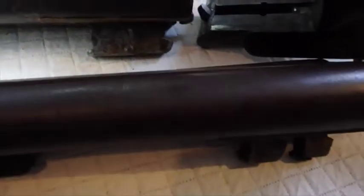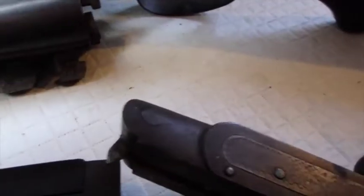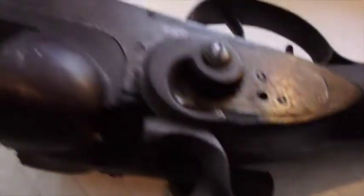These barrels are not interchangeable, even though they're both from a gun made by the same company, which is the American Gun Company. A lot of the other parts — this one has fine threads on the firing pin keeper, this one has coarse threads. Other than that, they're pretty similar.